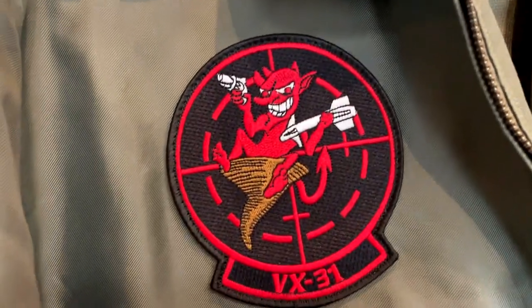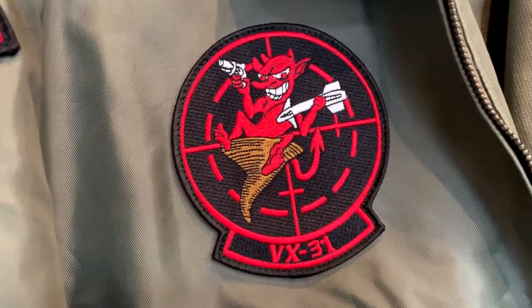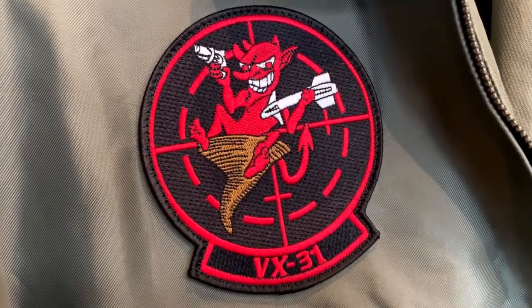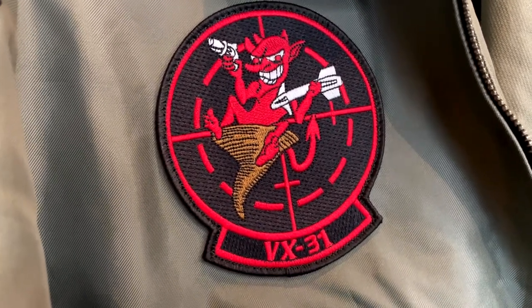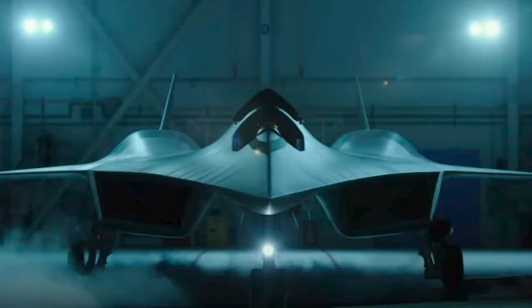Next, let me talk about the patches. I got the jacket without any patches on it and bought the patches separately. This patch here — VX31 — is the main patch. You see Maverick has the same patch. VX31 is an air test and evaluation squadron. As you know, Maverick was a test pilot of the black aircraft called Dark Star, and that is the squadron he belonged to.